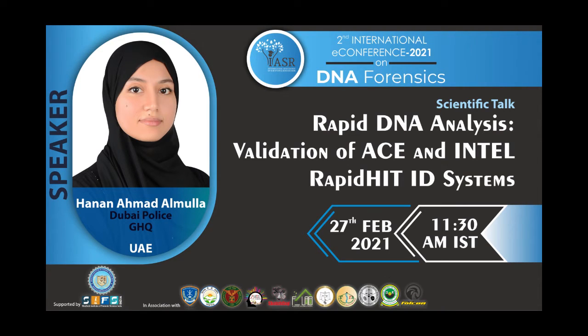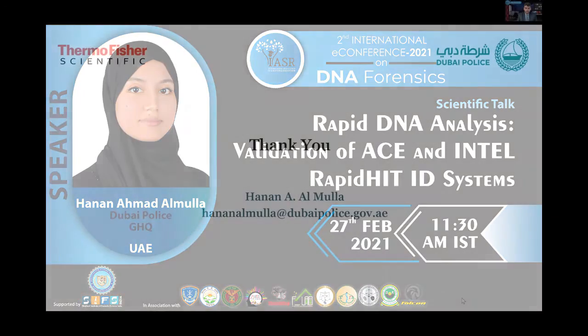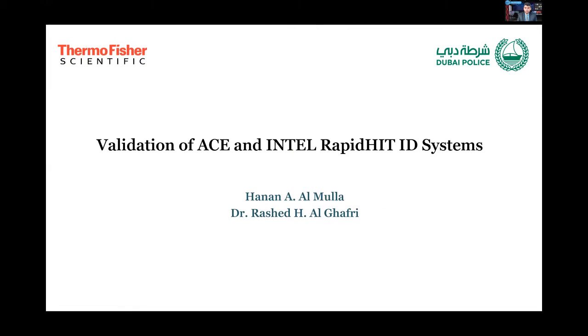Hello, everyone. I'm very delighted to be here. My name is Hanan Ahmed Al-Mulla. I work with the Dubai Police as a DNA forensic analyst, and today I will be sharing my validation study of the RapidHIT ID system by Thermo Fisher for rapid DNA analysis and two of its available systems: ACE for reference buccal samples, and Intel for evidence samples.